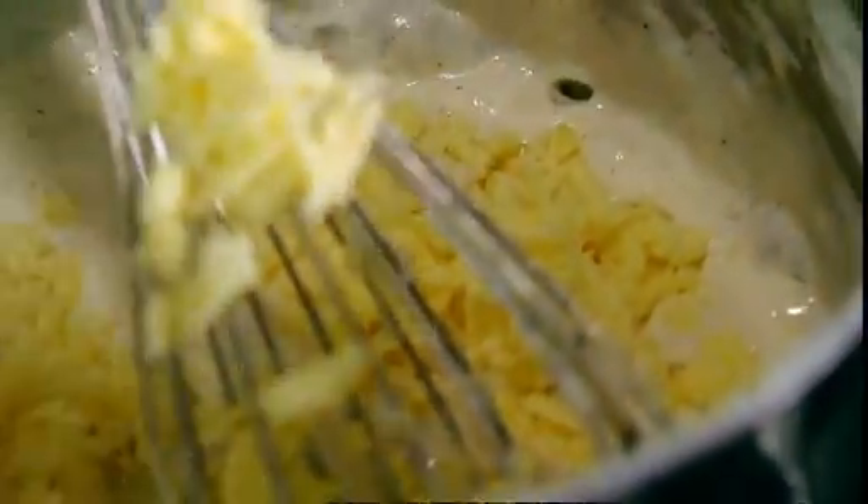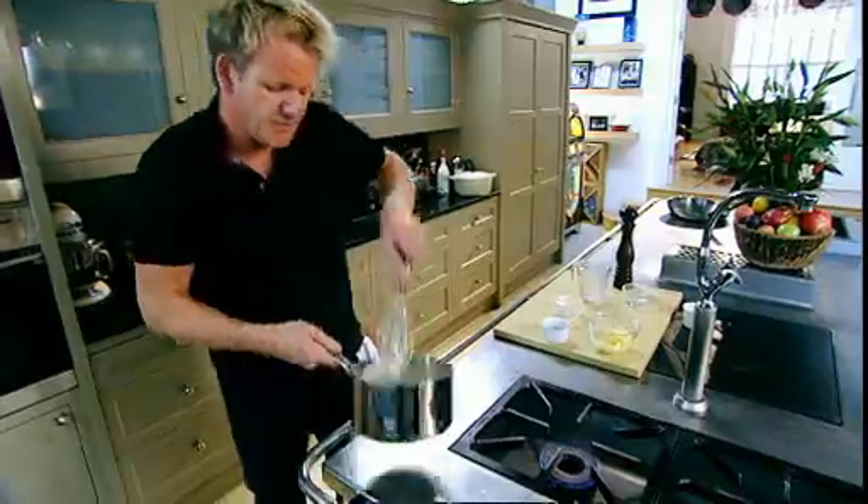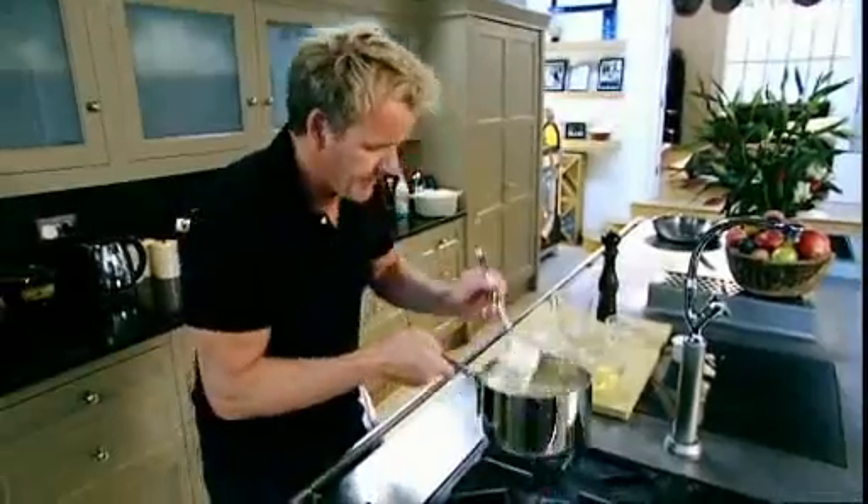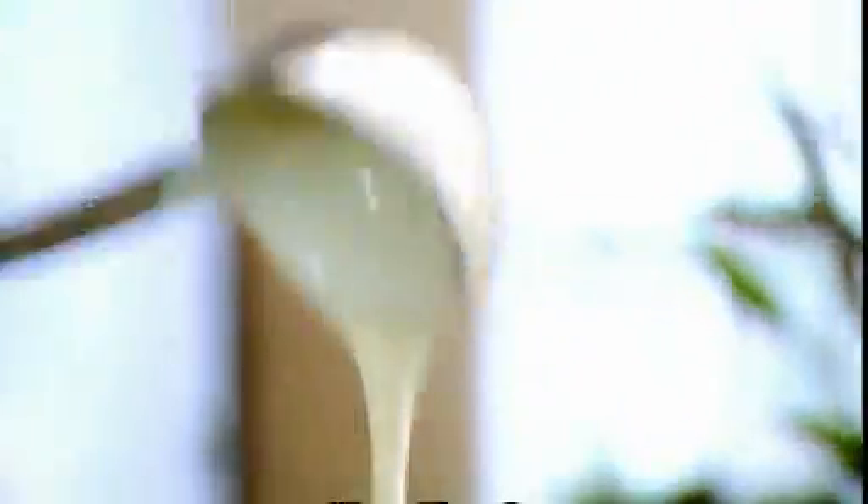Now that your classic white sauce is done, it's time to add some extra flavour. I'm adding cheese — in she goes. Give that a really good stir. It melts the cheddar and gives a really nice shine. And that completes a really nice, thick, rich, ultimate cheese sauce. Delicious.